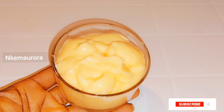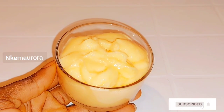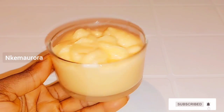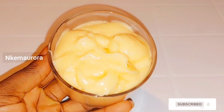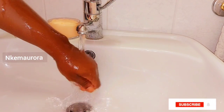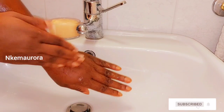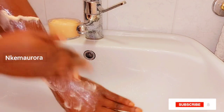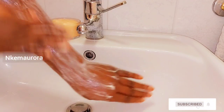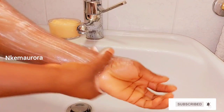I'm going to show you how you can actually use this scrub on your body, but I'm going to use my hand to demonstrate. First, wet your hand — just as you would wet your body first. Then take the scrub and scrub all over your body in a circular motion. Leave it for 10 to 15 minutes before washing it out. I'm showing you the circular motion right here.